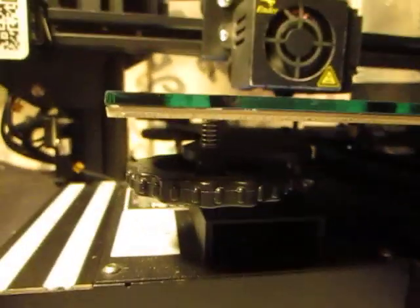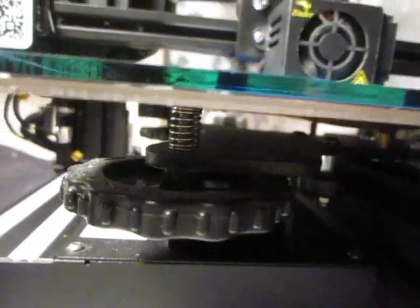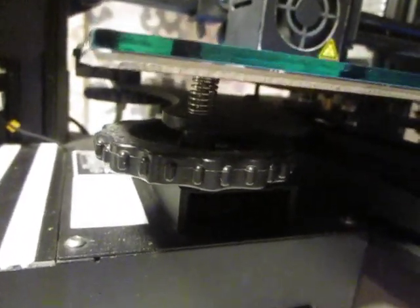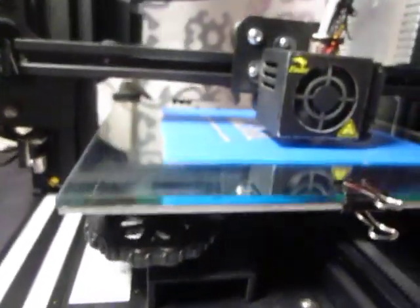Look at that — those are the original silver stock springs that came with the printer. Not yellow springs, not chunks of rubber, not bolts and screws and nuts holding the knobs. It's just not required. No bungee cords, tapes, or anything. The knob's not backing off no matter how it prints — that knob is not going anywhere. It's just the proper compression right there. Everything is as it should be according to factory specifications.